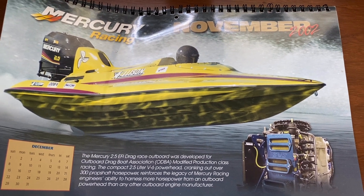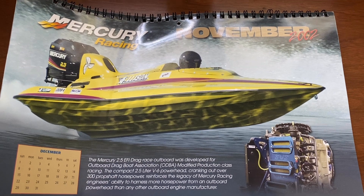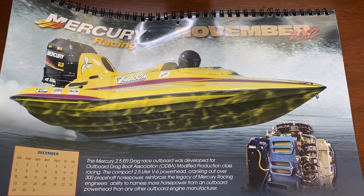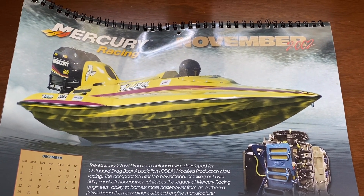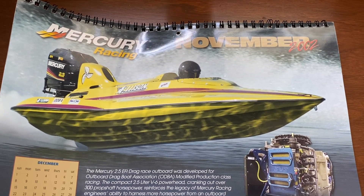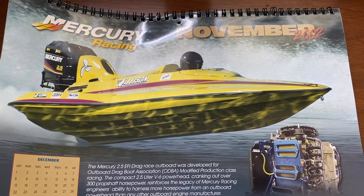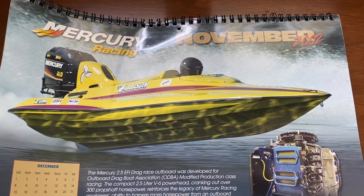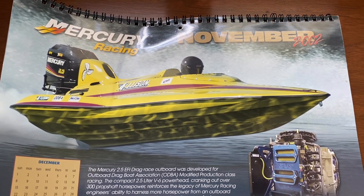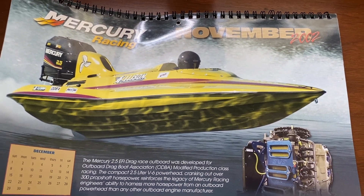That really got us started. From there we made models for ProMax motors and 3-liter motors, did special projects for Yamaha and OMC, made our own ECUs, and did fuel injector calibration. Anyhow, that's where we started — I hope I didn't bore everybody with all this self-indulgent show-and-tell!